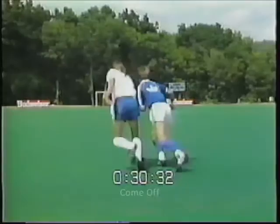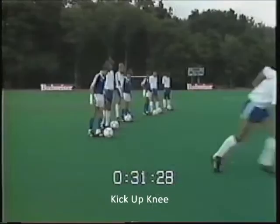Here are some basic fainting moves designed to make you a better attacking player. When I think of fainting, two words come to mind: convincing and actor. Two players from the Bush Soccer Club will demonstrate the first fainting move. The come off is a reversal of the previous skill.